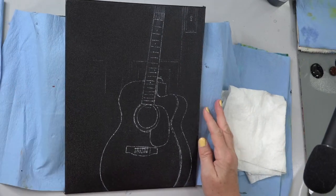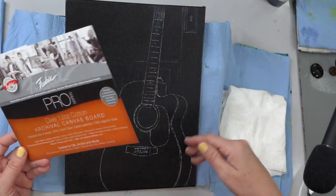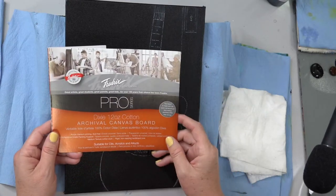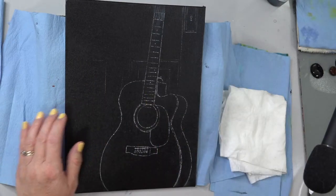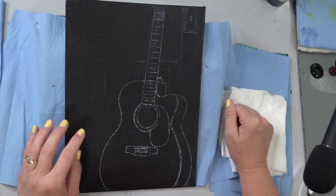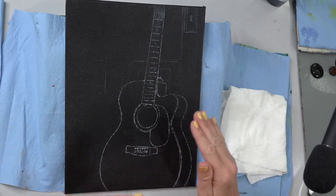We're going to be using a 9 by 12 inch canvas today — you could use any size you wanted to, but I decided to crop off the image just a little bit so that it fit better on our canvas. We're using a 9 by 12 inch cotton canvas, this is the Fredrix Pro Series. It's got a little bit of extra texture so that'll make our dry brushing a little bit easier. We're going to be using a lot of dry brush techniques for our wood tones and for our guitar, so starting with the black canvas kind of helps give us a head start.